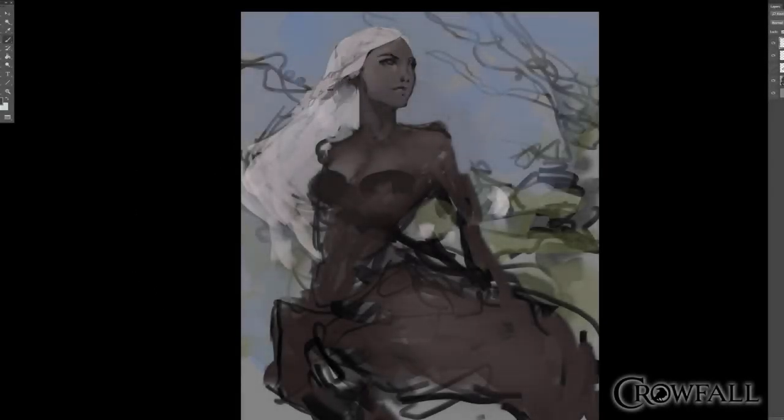Hi, my name is Dave Greco, art lead at ArtCraft Entertainment, and I'm currently going to go through the next concept piece I did of the female Satar.